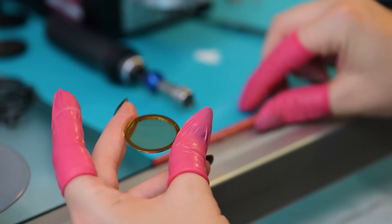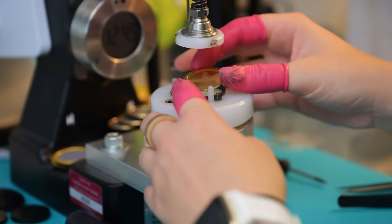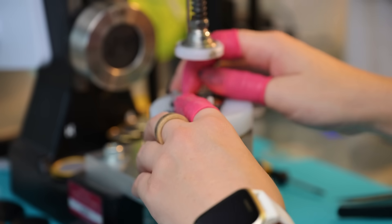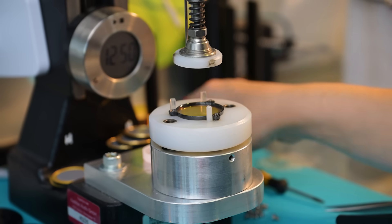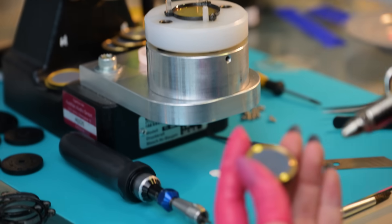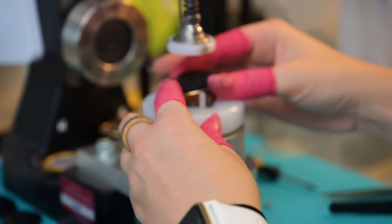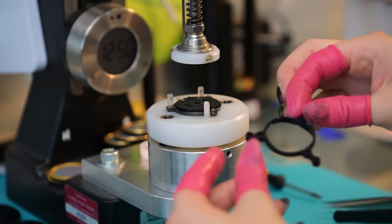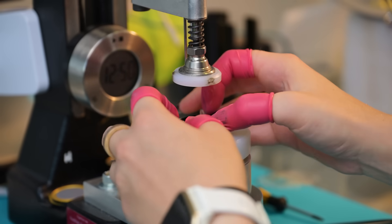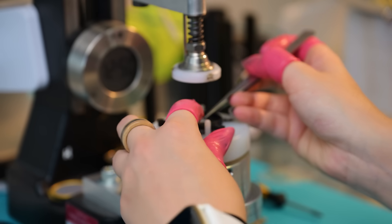Let's clean the membrane with alcohol and put it onto the ceramic ring. Next up is a distance ring — very important to make sure that both sides of the condenser, the moving part and the electrode, have a certain distance. And this is the other part of the condenser: the electrode. Next up is a suspension, which is simply for connecting the capsule to the body of the microphone later.